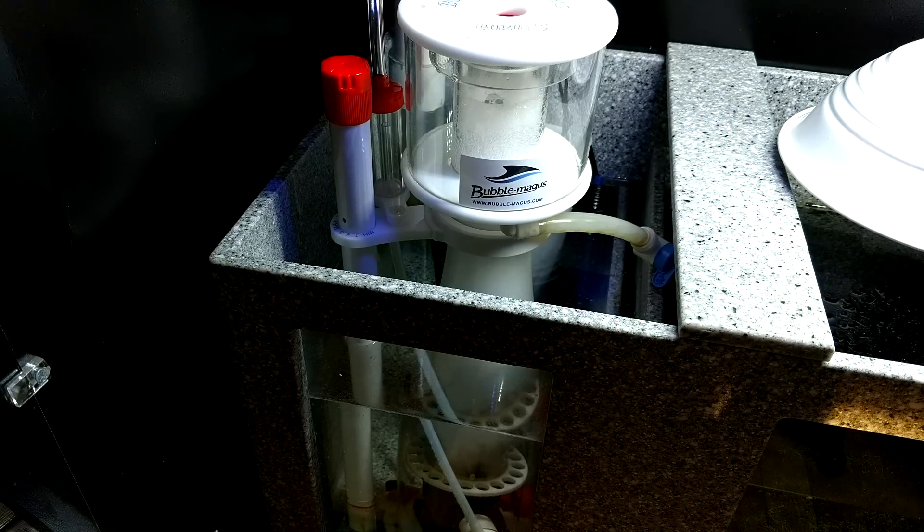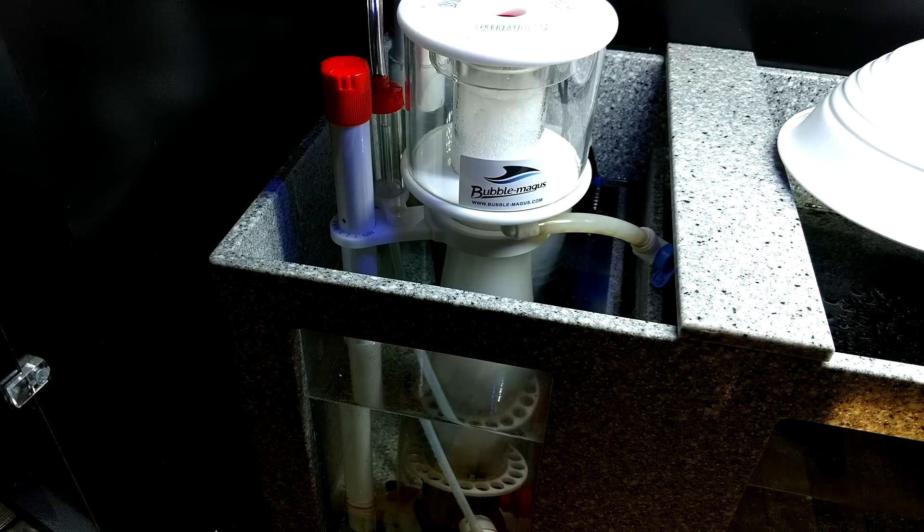Today we're going to be looking at protein skimmers. In specific, here is my Bubble Magus Curve 5 Protein Skimmer. I've had this thing running for about 37-38 weeks now and I like the skimmer a lot. I definitely highly recommend it. It's a great build, it's constructed very well. I've only had to clean it once, but I do have a light bioload in my tank, and it's very easy to put together right from the box and very easy to operate and maintain.